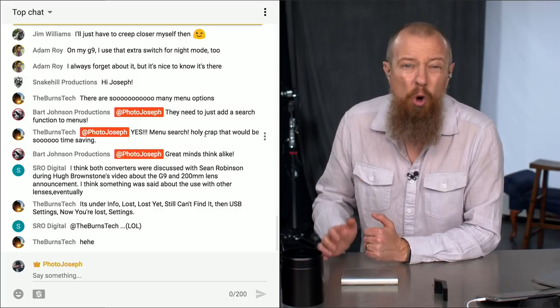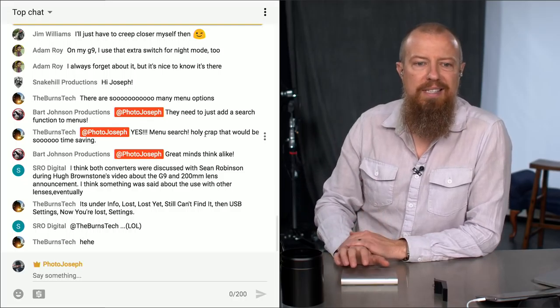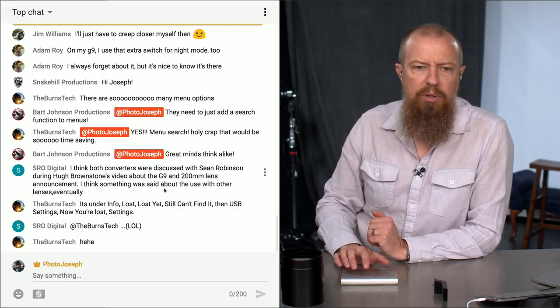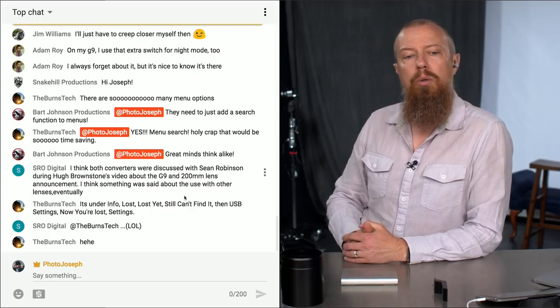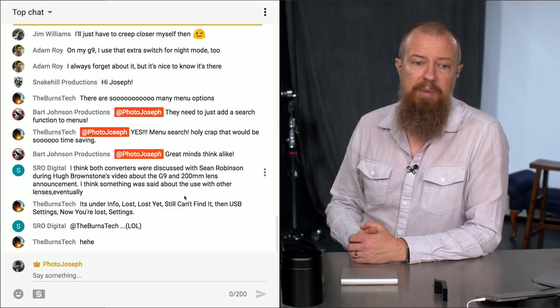Bart says they need to add a search function to the menus — people agree, Burns wants search too. There's just so much in these menus, we need a search function just like on the iPhone. Someone also mentions that both teleconverters were discussed in Hugh Brownstone's video about the G9 and 200mm lens, and something was said about possible use with other lenses eventually. If it physically fits, it'd be awesome to use it with other lenses.